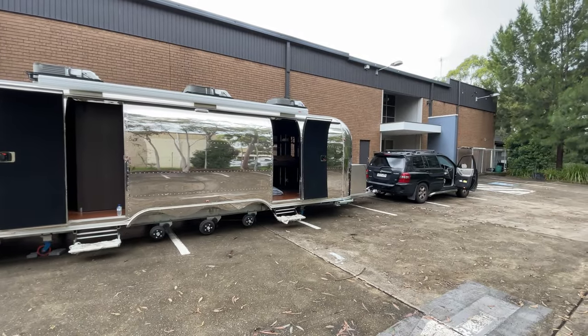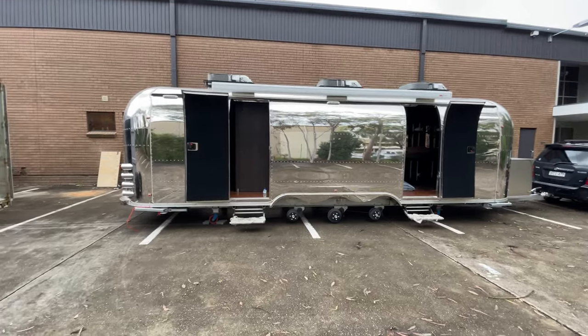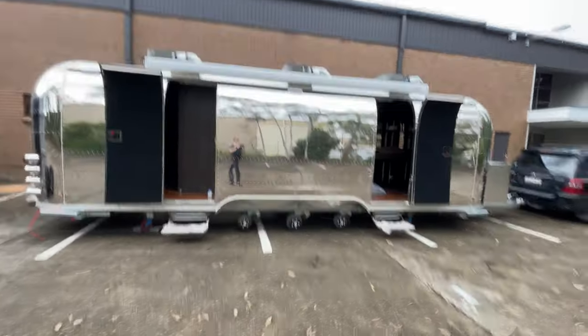We're definitely going to have a bigger vehicle — don't worry about that — to tow this thing. Got a Dodge Ram coming to be able to actually tow the weight of this. We're going to have many, many hours inside here.